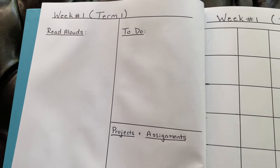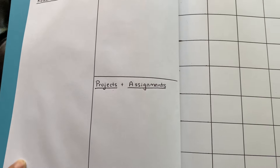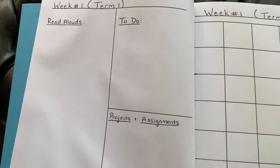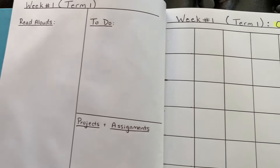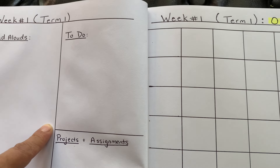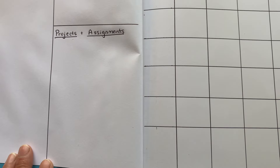Then very simply, I'll have week one and what term it is. I always like to just list all the books that we've read aloud as a family — family read alouds. I'll also list what chapters of the Bible we're reading, any morning time books, any other read alouds. I just list it there in order each week. Then a to-do list: if there are any special things we're working on, what we need to focus on this week, any projects and assignments, I'll just list them there.